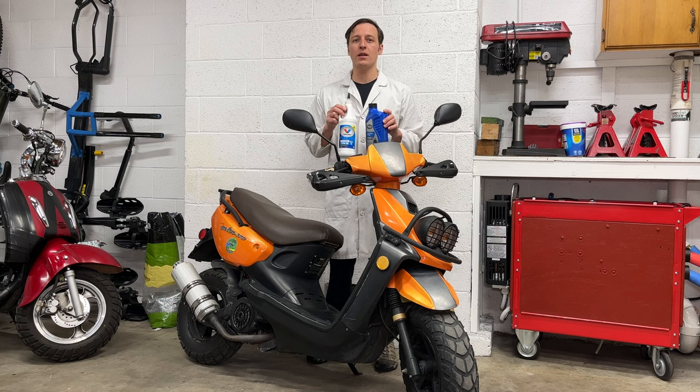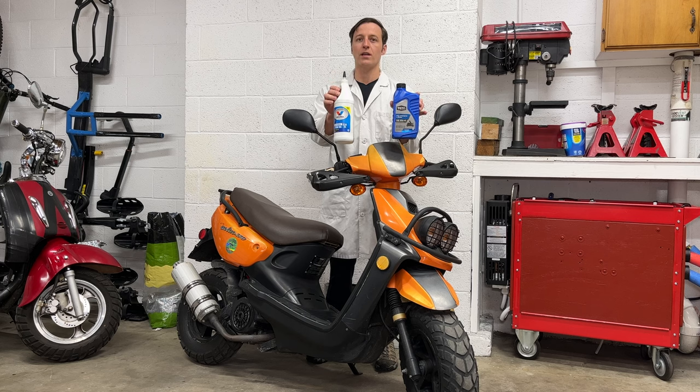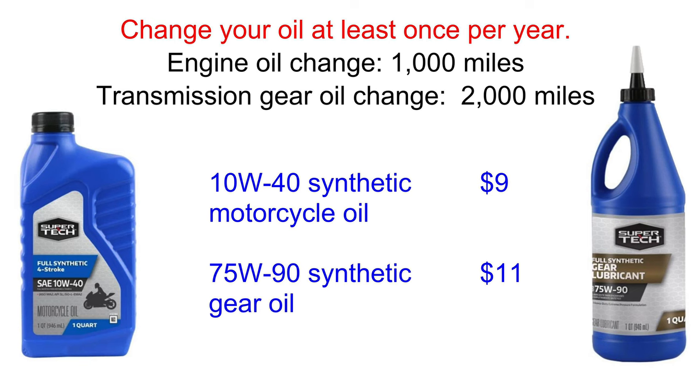Hey everyone, I'm Paul, and today I'll show you how to change the engine oil and transmission gear oil in your Chinese scooter. I recommend changing the oil in your scooter at least once per year. If you ride a lot, changing the engine oil every 1,000 miles is a good idea.